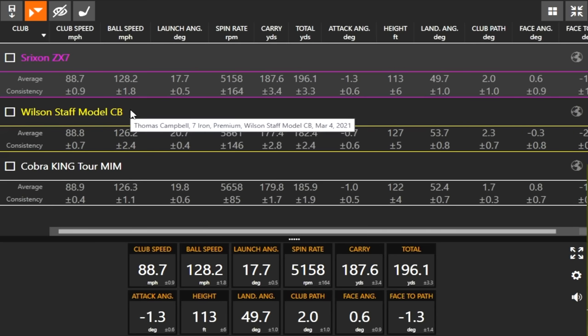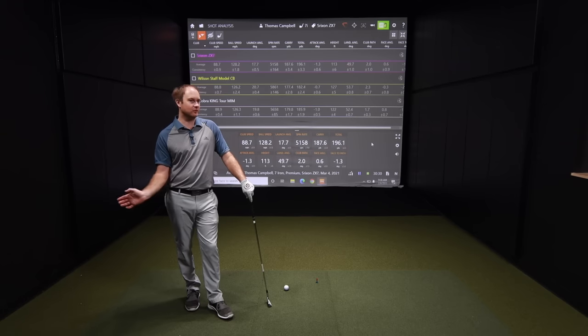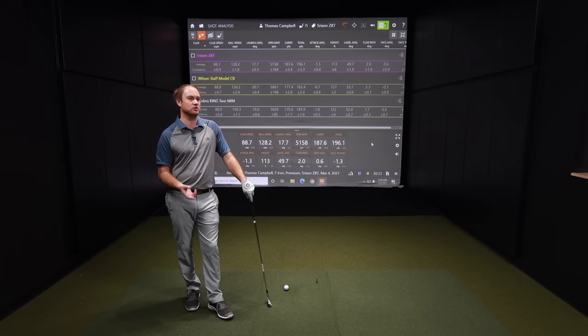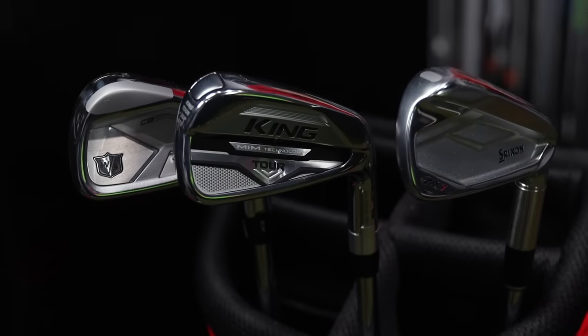It's important to work with a club fitter on your goals — whether that's distance, dispersion, spin, or height. When starting a club fitting, tell the fitter what you're trying to achieve, because we can fit you into whatever iron suits your needs. We want to know exactly what the player wants. At the end of the day, the player wins with regards to look and feel — definitely tell your club fitter what you're looking for. We invite all golfers to come in and get fit at one of our five stores or through our online fitters.